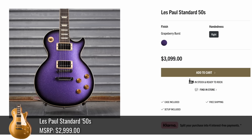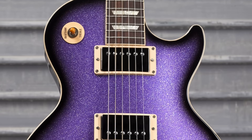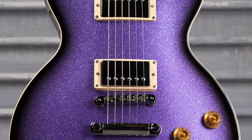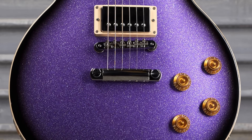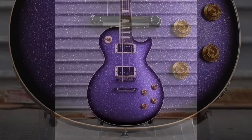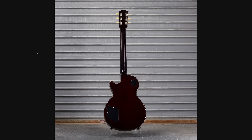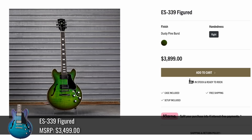The spooky guitars are done. Kicking things off right is Grape Berry Burst at $3,100. It looks pretty good — is that green sparkle flake in there? It's either green or silver, might be a multi-chromatic effect. It's a 50s Standard so it'll have the slightly bigger neck. It's got a dark back instead of just complete black and they left the headstock alone.